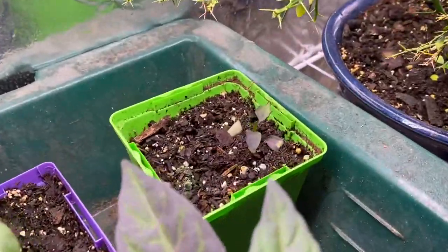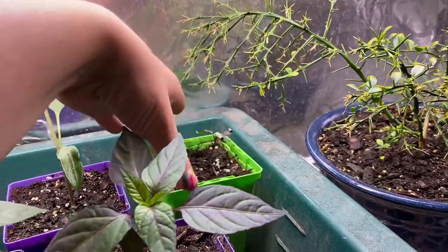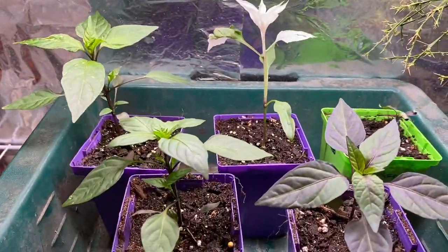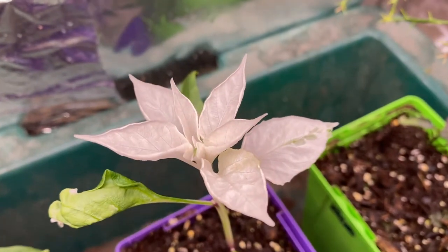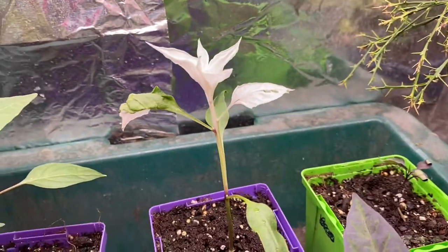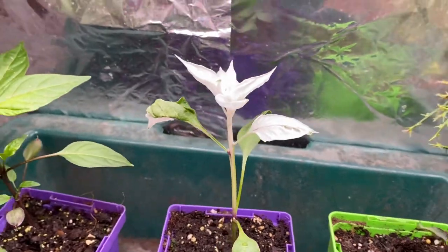I've got one little struggler here — that's the tiger jalapeño. A little bit of a struggler. The others are beautiful though. Look at the gorgeous white leaves on the matapeno. I could use a little bit more green though, so it can actually make use of the light.